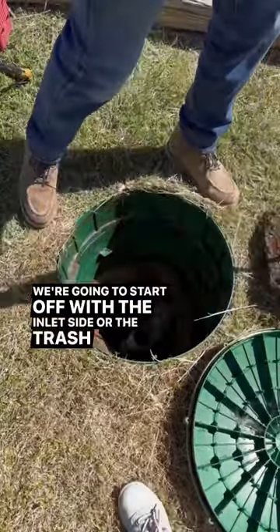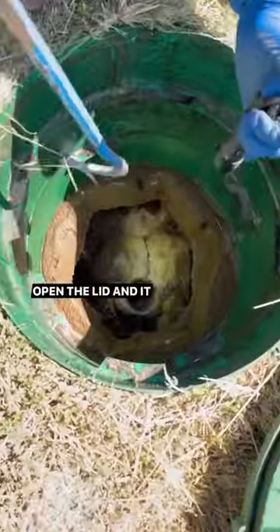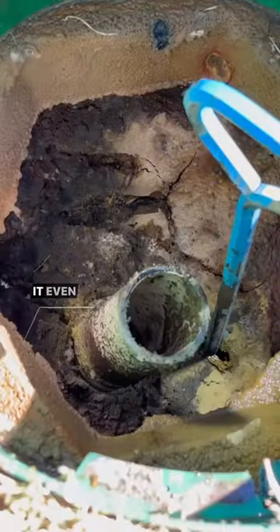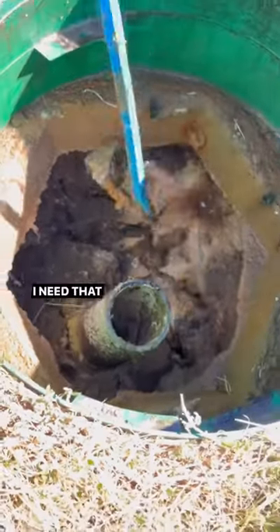We're going to start off with the inlet side, or the trash tank. We popped open the lid and there was a super thick crust on top — the forbidden brownie. It even held up the sewer hook. I need that back.